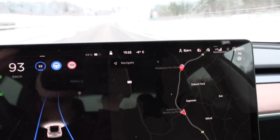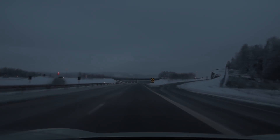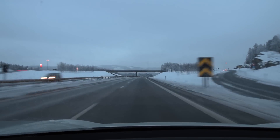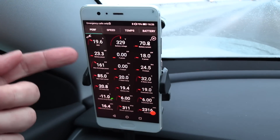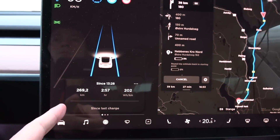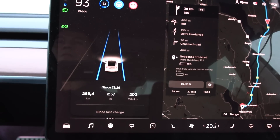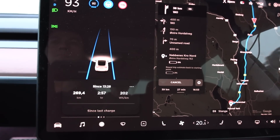Over here it's not that cold — it's only minus 8. We're getting close to the end now. We are down to 19.6% left, and if you look here now, it seems like we should have about 67.4 kilowatt hours.